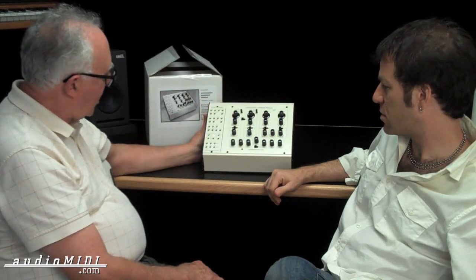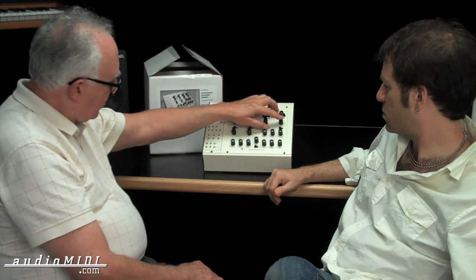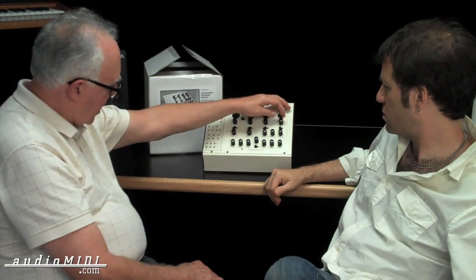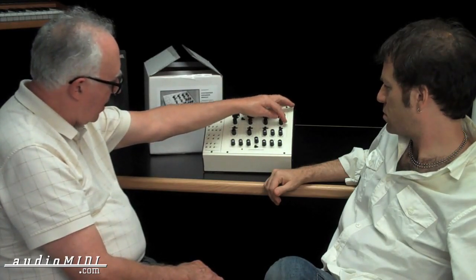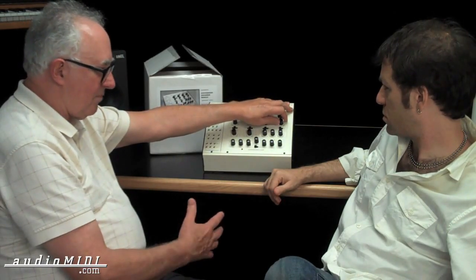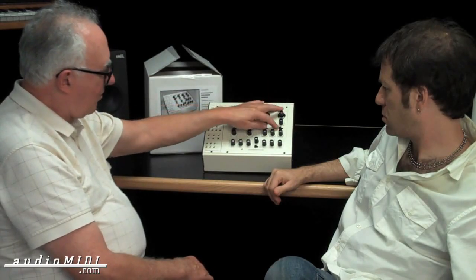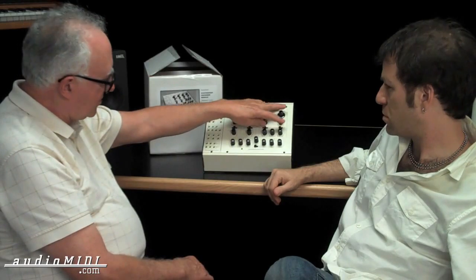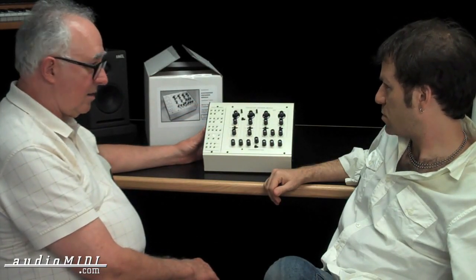The other change was on the original SEM, this filter mode pot was like it is here — low pass all the way to the left, high pass on the right, notch in the middle — but it had a switch like on a radio. You'd turn it and it would click for band pass. I just couldn't get that pot, so I made the band pass a separate switch. Other than that, it's exactly like the original.